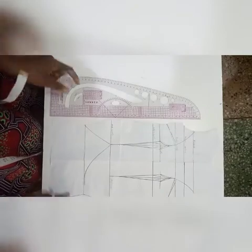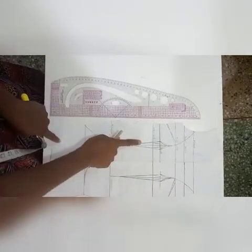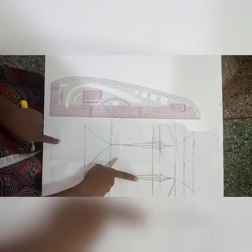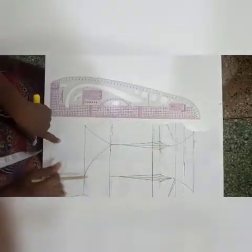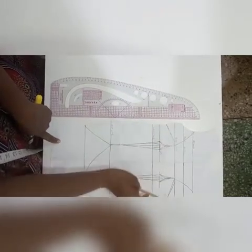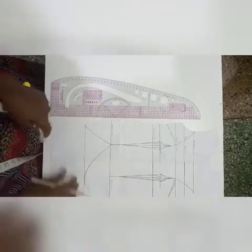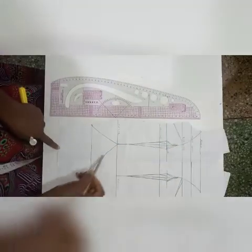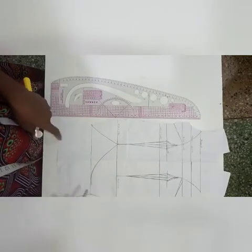I have mirrored what I have on the left to the right side as well. I've tightened both sides, redrawn my underarm dart, and drawn out my armhole princess style line. Right now I'll be cutting out this part and then slashing and spreading to create fullness.